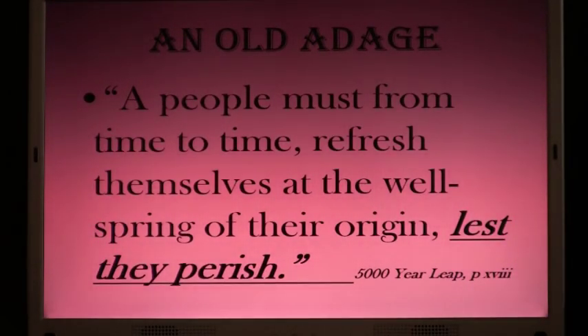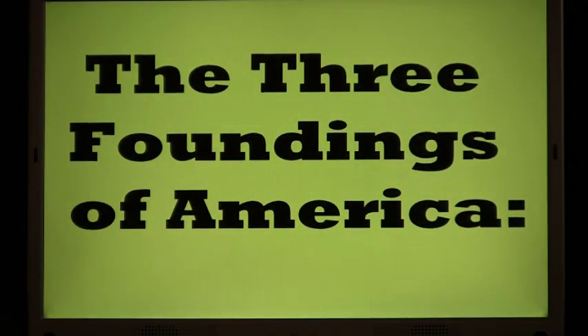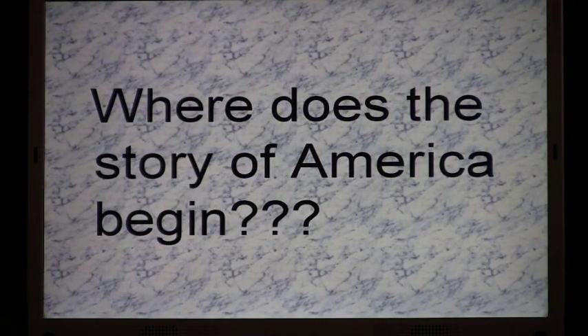That's what I believe I'm supposed to be doing — telling the good things and the bad things about the story of America. An old adage: "A people must from time to time refresh themselves at the wellspring of their origin, lest they perish." The three foundings of America. This morning we will present the first of the series. Where does the story of America begin? A dear friend from South Dakota sent me a letter filled with information and pictures, showing a program he was developing to teach his friends, and I thought — that's where I should begin.